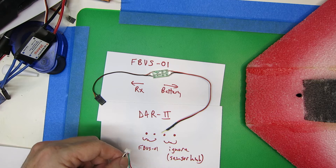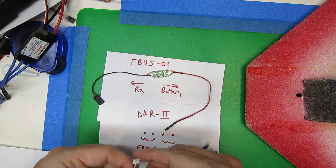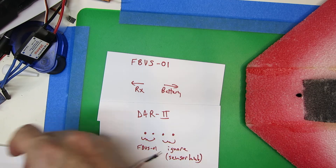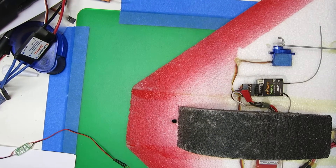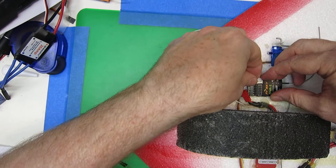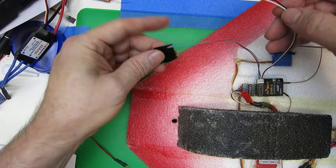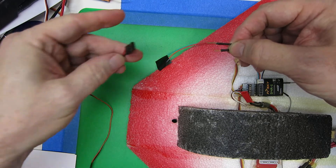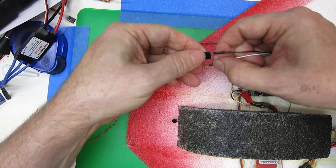If you're using a D4R, you're going to have this cable, and you are only going to care about the two left connectors that talk to the FBVS. We're going to insert this cable into the FBVS. We're going to ignore these two wires — as you can see, I've got them taped up.